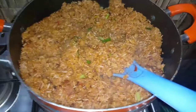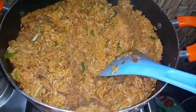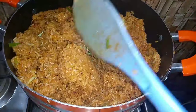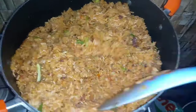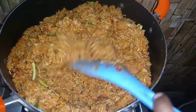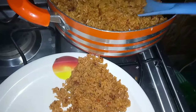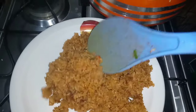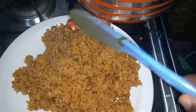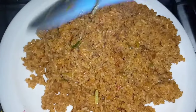My Jollof rice is now ready to be served. I hope you can see how gorgeous this looks — it tastes delicious as well. I hope you tried this Ghana Jollof recipe. Without stock, you can prepare your Jollof and you will even enjoy it more. Enjoy it with your kids and the rest of the family. I hope you have enjoyed watching this video. I hope to see you next time. Have a wonderful time. Goodbye.